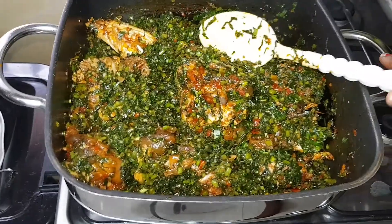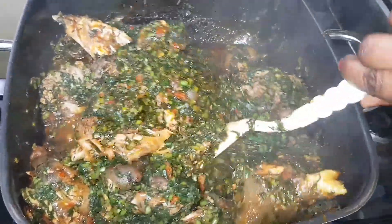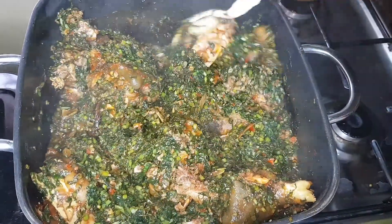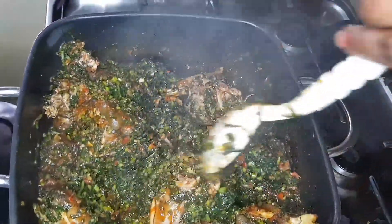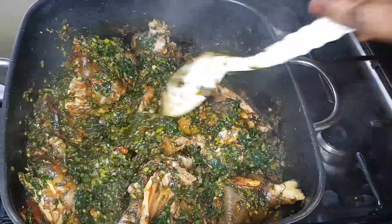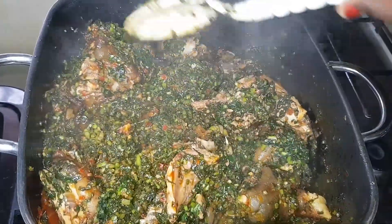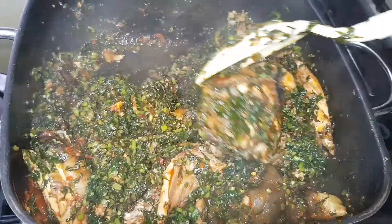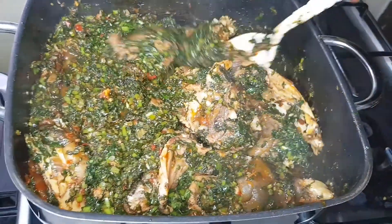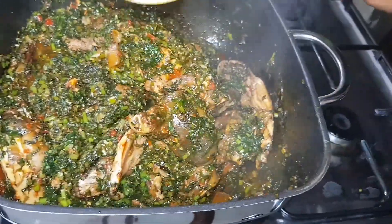Can you see the goodness? Our potato leaf vegetable soup is ready. This is so yummy — honestly the camera is not doing justice to this soup, it looks even better in person.